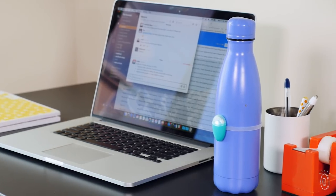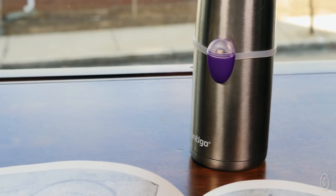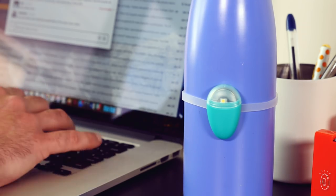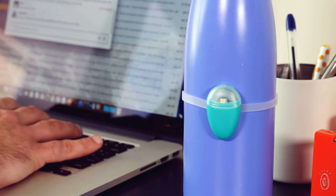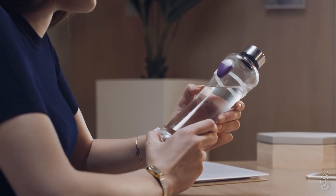its light will blink and remind you that it's time to hydrate. Ulla is completely automatic with no buttons to push. Once it's in place, you don't have to do anything else except drink. Light and vibration sensors detect if you're nearby, and its accelerometer tracks the movement of when you pick up your drinking glass or bottle.